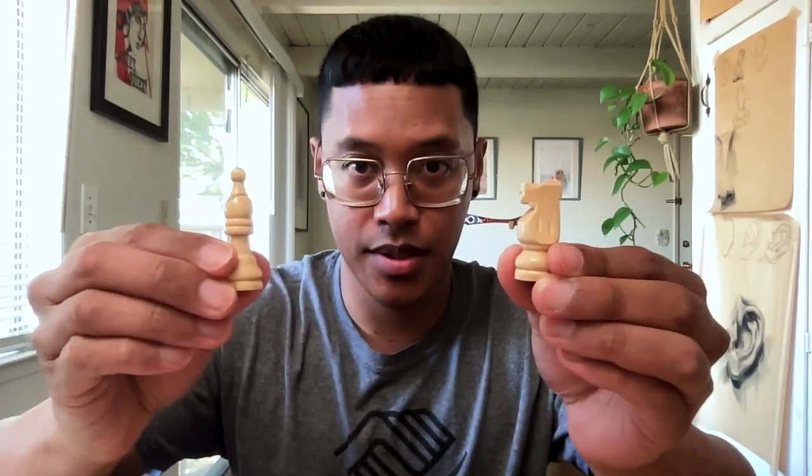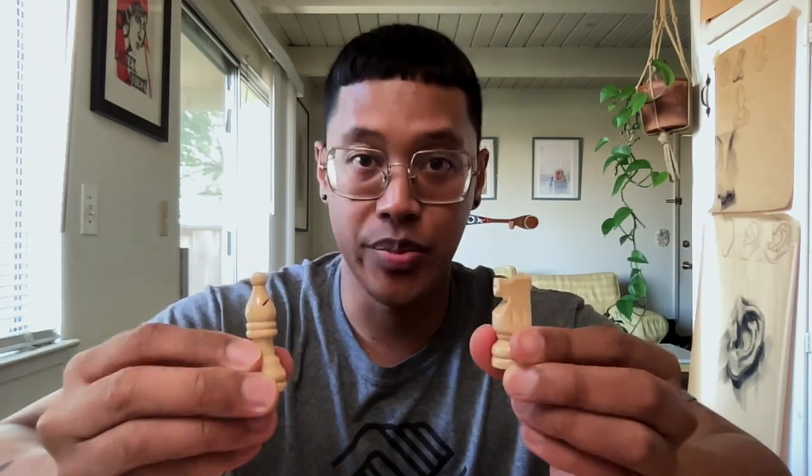This might look like a horse, but it's called a knight. And this is a bishop. Two of the minor pieces in chess, both worth three points, but both very different. I'm Mr. Jonathan. This is VirtuallyBGCMC. Now let's learn some chess basics about these two minor pieces.